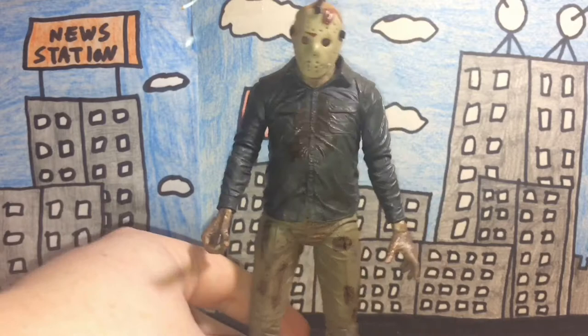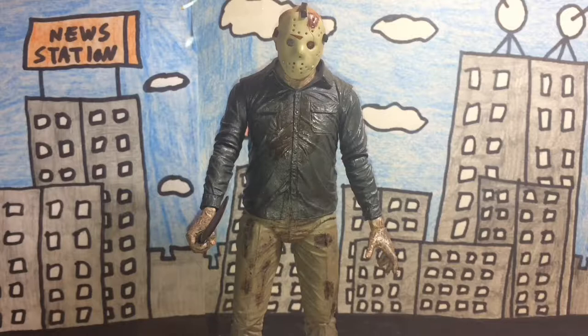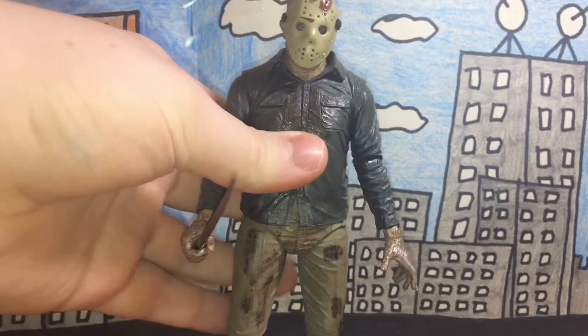I don't really look for horror movie characters on eBay — I don't really look for Freddy Krueger, Ghost Face, or Jason Voorhees figures. I usually look for Godzilla and Ultraman stuff. But due to this figure being made in 2012, I'd have to assume he's fairly rare, though I could be wrong.